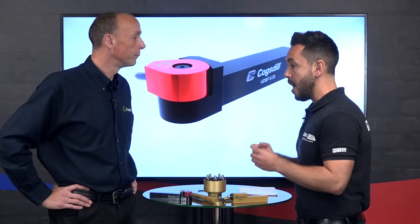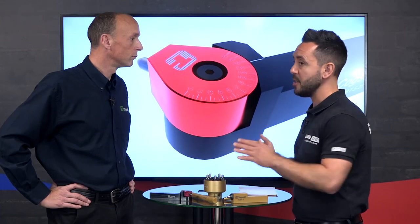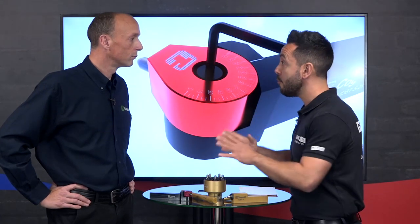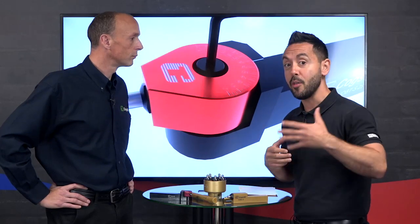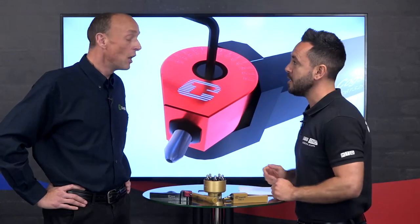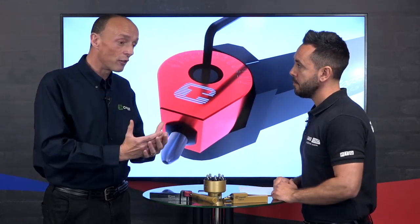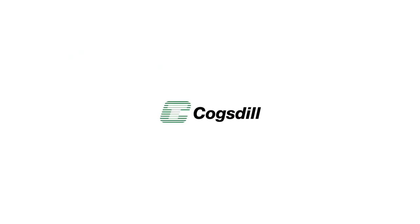In a few words, what's the big message about burnishing for people unfamiliar with it? Basically, if you've got a surface finish of 0.4 Ra or better that you're fighting to achieve, and you're fighting for size, come to us for burnishing - we've got a tool for the job.